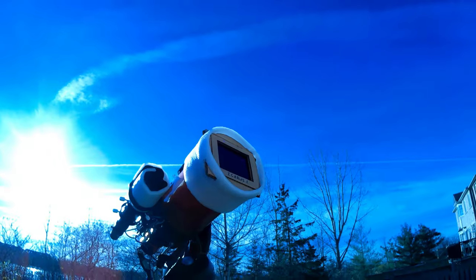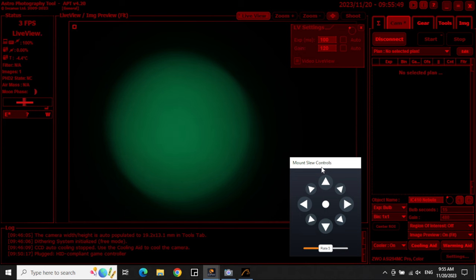Can you image the Sun using welding glass and a telescope? No you can't, but I tried it anyway so you don't have to.